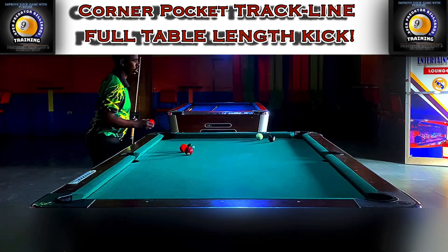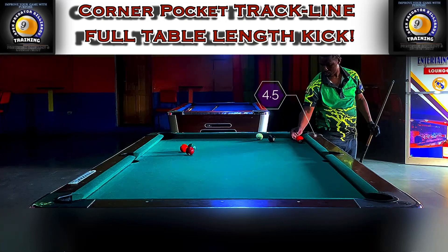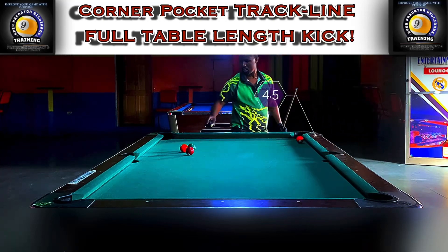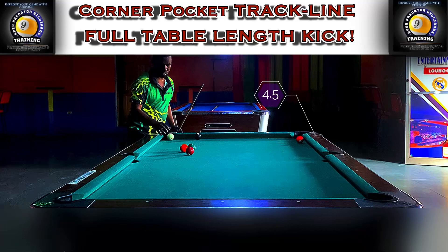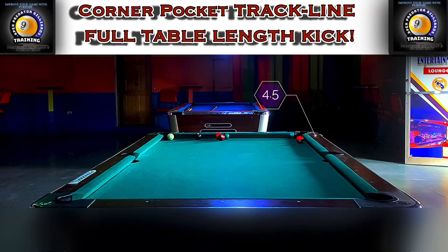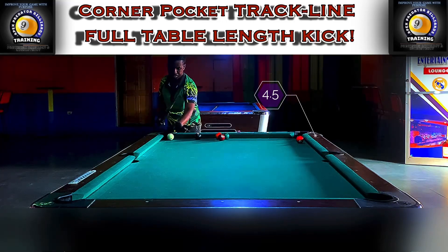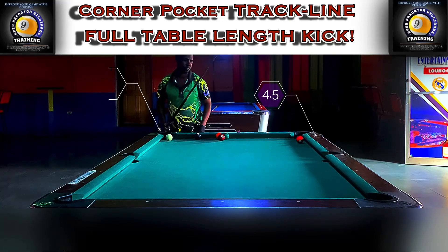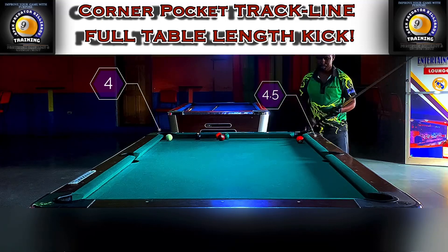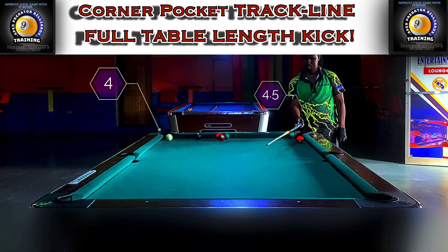I've spoken to many players around me when I try to teach this system, and their main concern is that they're not very good at math. But when they try to kick with feel they often go a bit long or a bit short. All it requires is maybe 20 minutes just to get an idea and a feel of the diamond numbers, then put in a couple of hours of practice to get a knack for it.